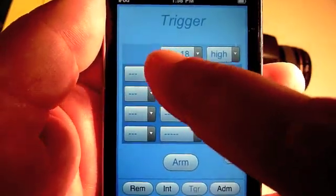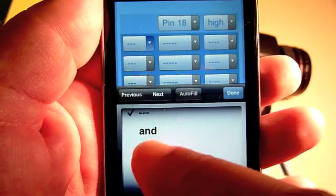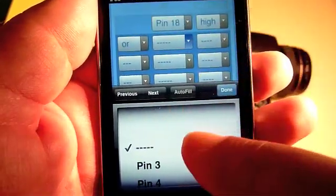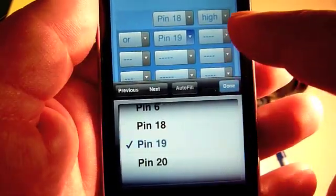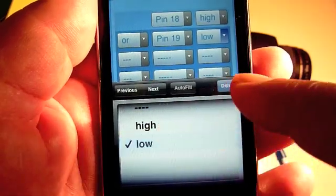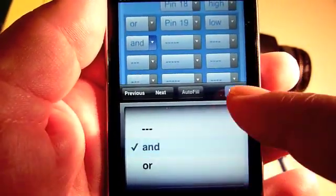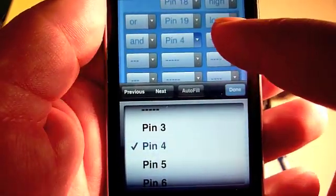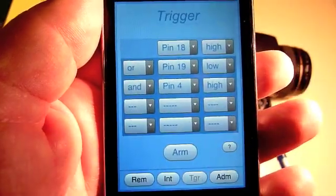On the trigger controls I can add other conditions — for example, some sensor on pin 19 goes low, or some precondition on pin 4 is high, and so on.